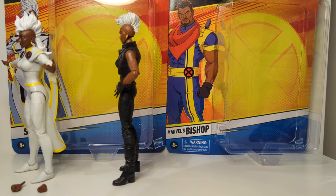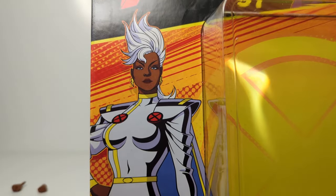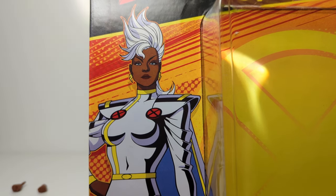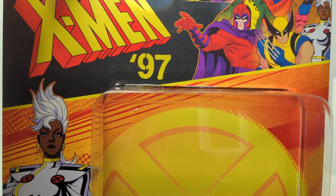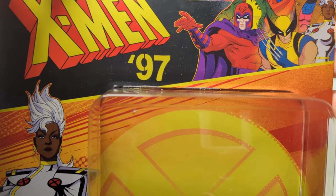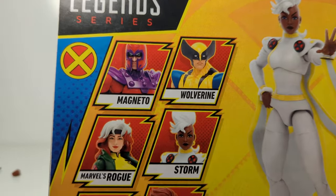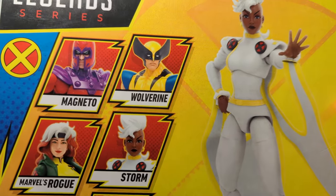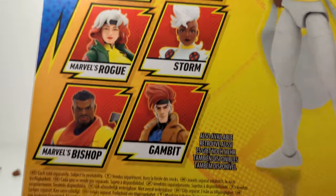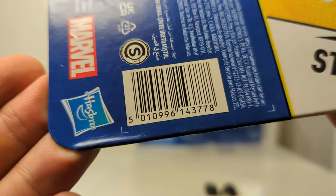Let's get a look at the packaging first and foremost. Storm comes with the animated style, very reflective of that in the actual figure itself. We've got the X-Men 97 logo up at the top showing all the other characters, and Storm on the back. Magneto, Rogue, and Gambit are still to arrive. Very much a cartoon-based style for this show. UPC for Storm is there if it's helpful.